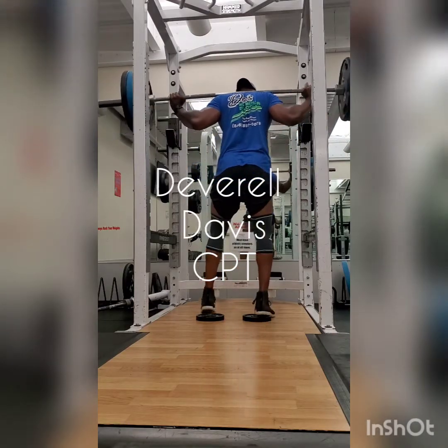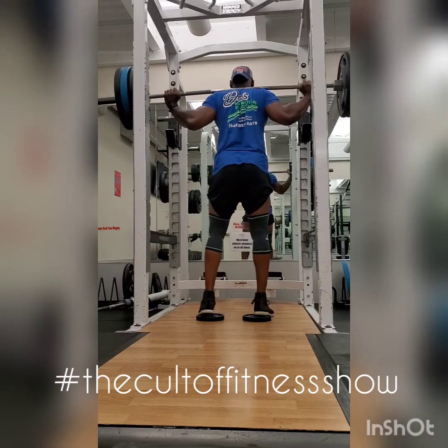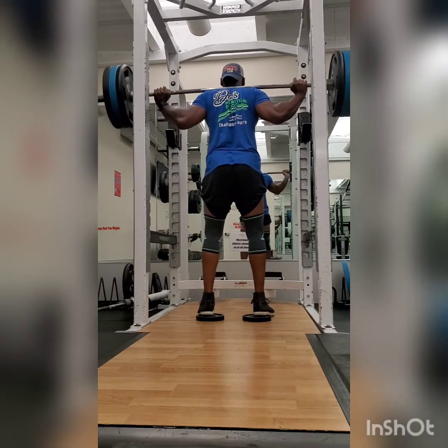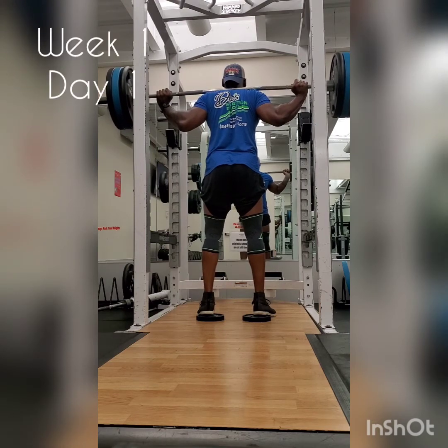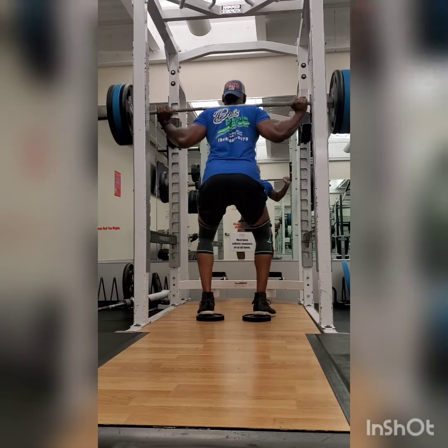What's going on everybody, it's your certified personal trainer Deverell Davis, and this is the Nicole Fitness Show. I'm doing a quick video on my 5x5 strength training routine — this is a light training session.